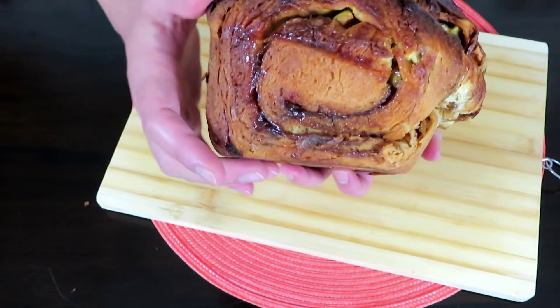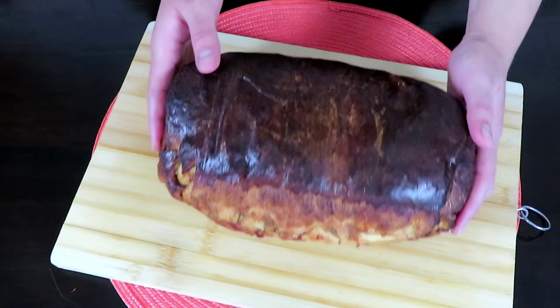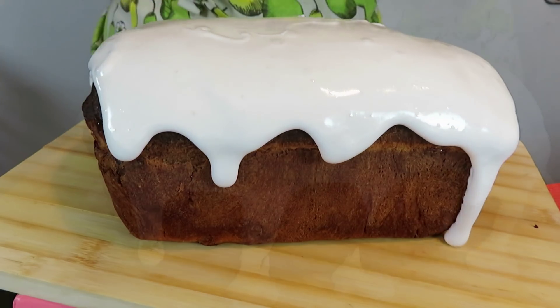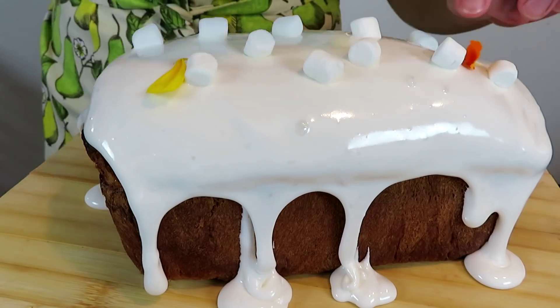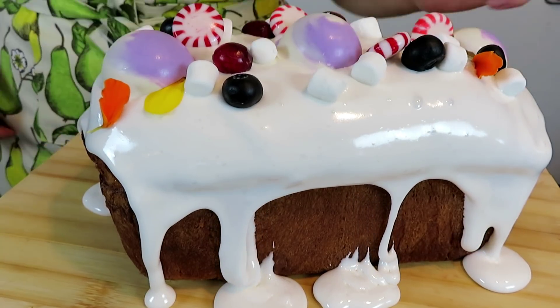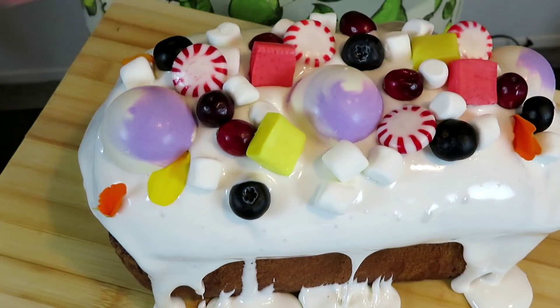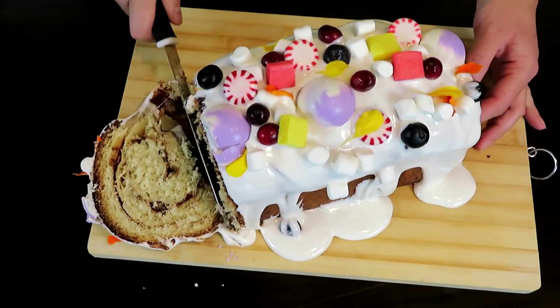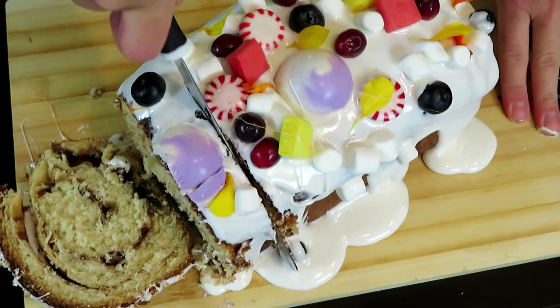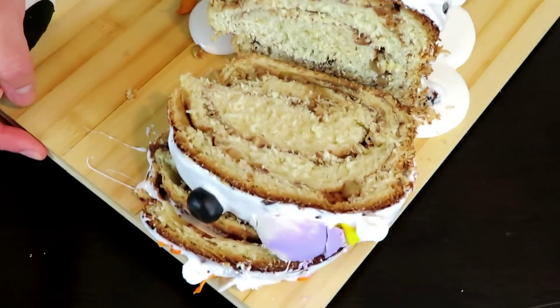Al desmoldarlo podrán ver cómo se nota muy bien el enrollado. Una vez esté muy frío, ya podemos decorar. En mi caso le puse una buena capa de glaseado. Si quieren, lo pueden decorar así o simplemente ponerle azúcar glas por encima. Como quiero que este pan sea parte de la decoración de la mesa de navidad, lo decoré con muchas cosas como dulces, bombones, frutas y chocolates para que se vea muy colorido. Al final, cortamos una rodaja con un cuchillo dentado para no arruinar el pan. Al cortar notaremos cómo se ve la espiral por dentro. Un pan enrollado de manzana y canela ideal para la cena de navidad.